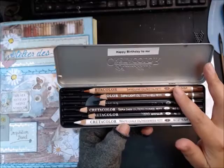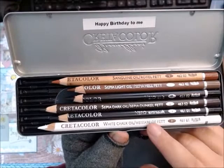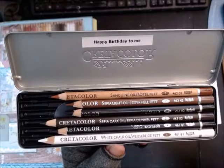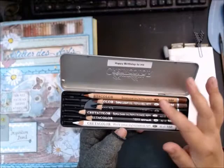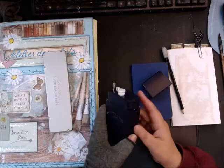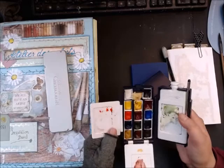I like carrying the Cretacolor set because it has everything the heart desires — white, sepia tones, warm tones. You can quickly sketch a portrait or a building. It's a versatile color scheme, even if it seems a bit monotone. For watercolors when urban sketching, I use Winsor & Newton.